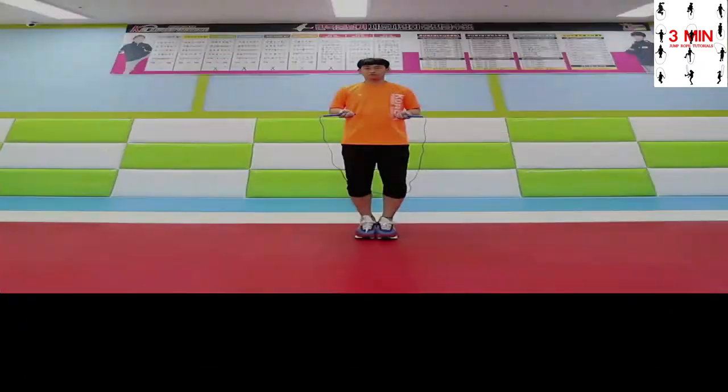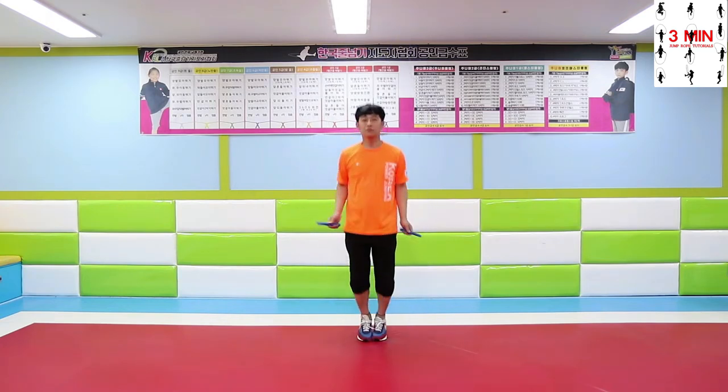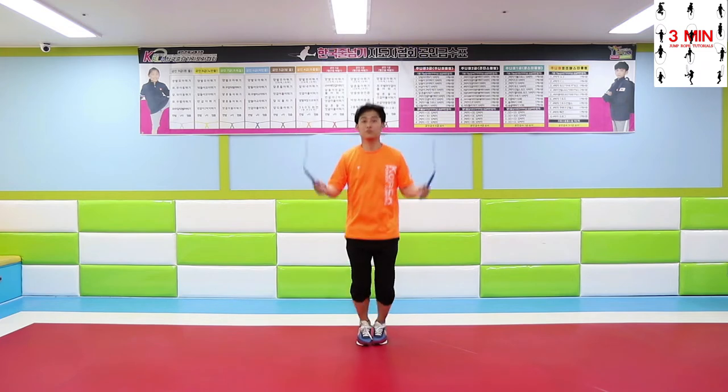Four beat double jump: perform double jump four times, and after that, basic bounce. Swing the rope controlling the speed as you switch from double jump to basic bounce.